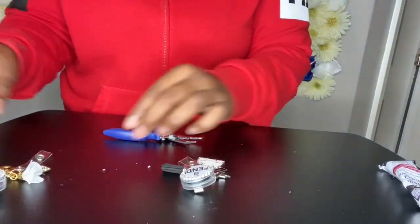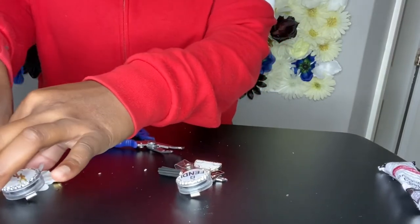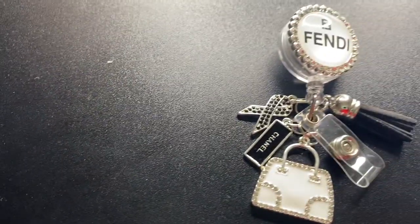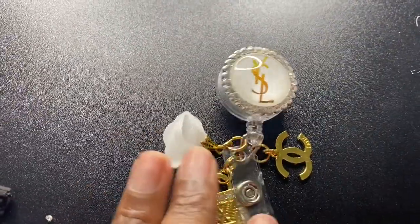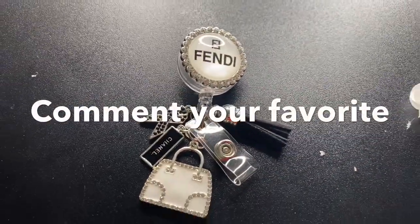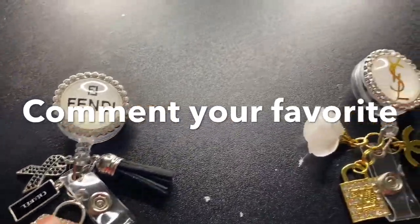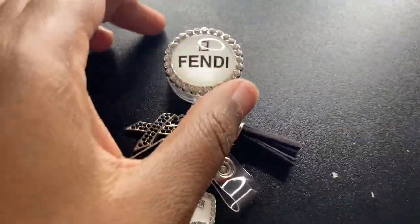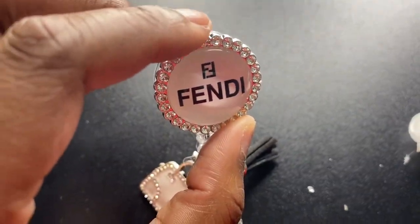I think I like the black and white one more, but let me know what y'all think. Okay, here's the final result. Which one do you like more — the gold and white or the black and white? Comment and let me know which one is your favorite. You can see I took that hook off. When you take it off, make sure you're not breaking that rhinestone because it's going to fall out.